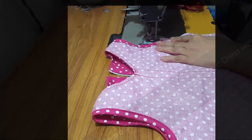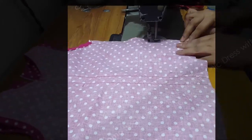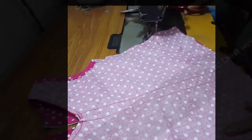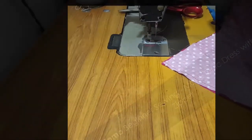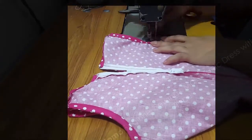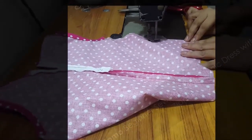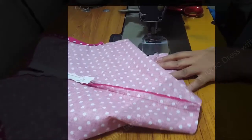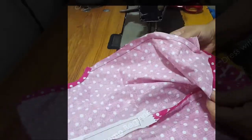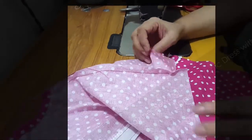Now I need to sew the sides and the bottom, but right now I am sewing the sides — I am sewing the back and front together to seam the sides. Let me know your ideas for designs or clothing you want. You can send me a link on my Facebook page, comment on my website, or send requests from whatever culture or country you belong to.